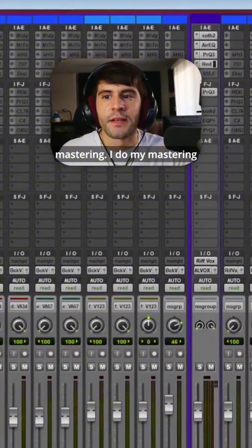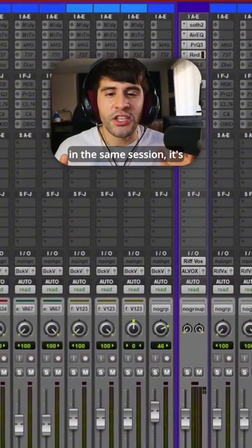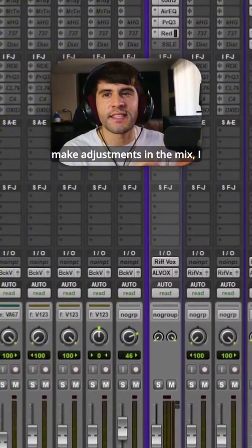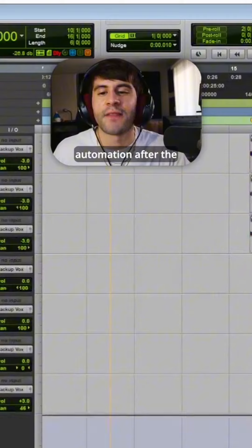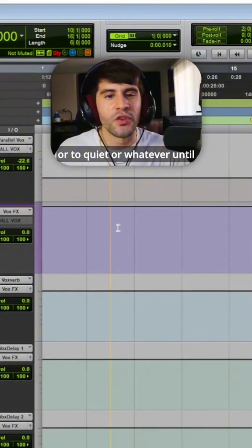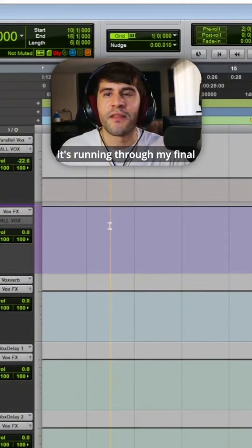Finally, I move on to mastering. I do my mastering in the same session — it's easier, more convenient, and I can make adjustments in the mix. I do my automation after the mastering is done because a lot of times I won't be able to tell if something's too loud or too quiet until it's running through my final mastering chain.